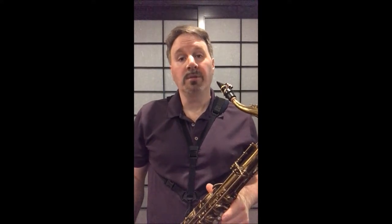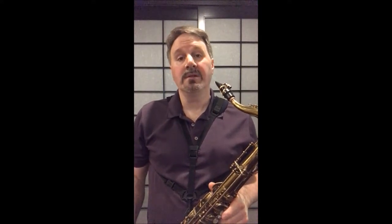Now for those of you who have transcribed solos before, you've probably realized that most times the bebop scale is heard and played in a descending fashion. However...